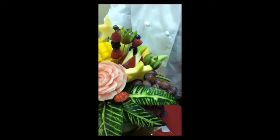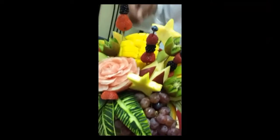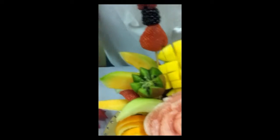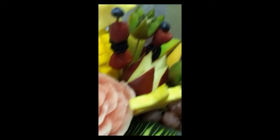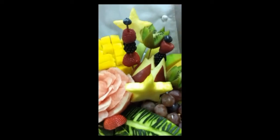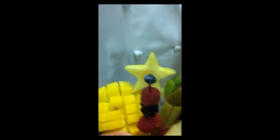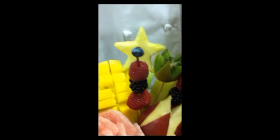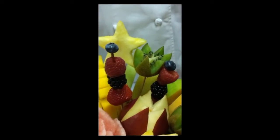I also used grapes, cantaloupes, melons here. This is kiwi, strawberries, and my stars are made out of pineapples. We have blackberries, raspberries, and others.